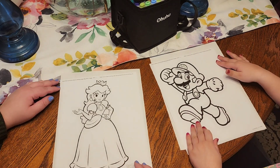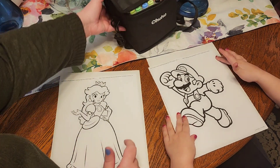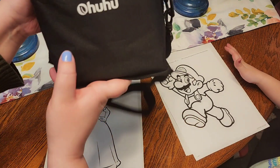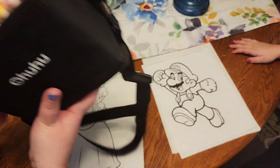So I'm coloring Mario and she's coloring Princess Peach. These are the markers we're using. Yeah, because all the other markers are dried out. Alright, let's get started guys.